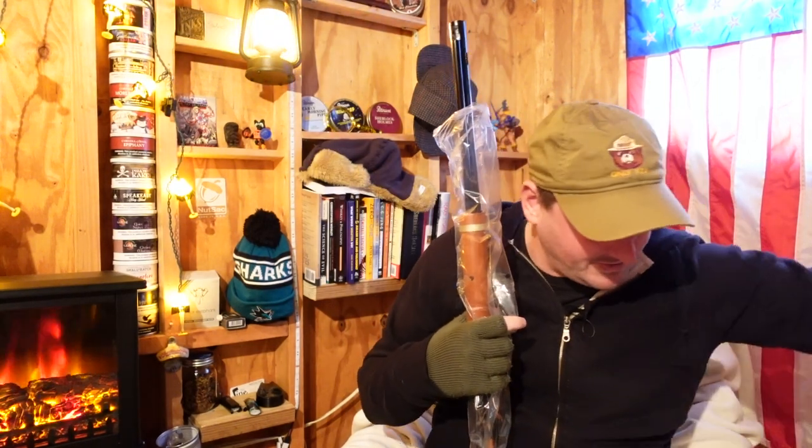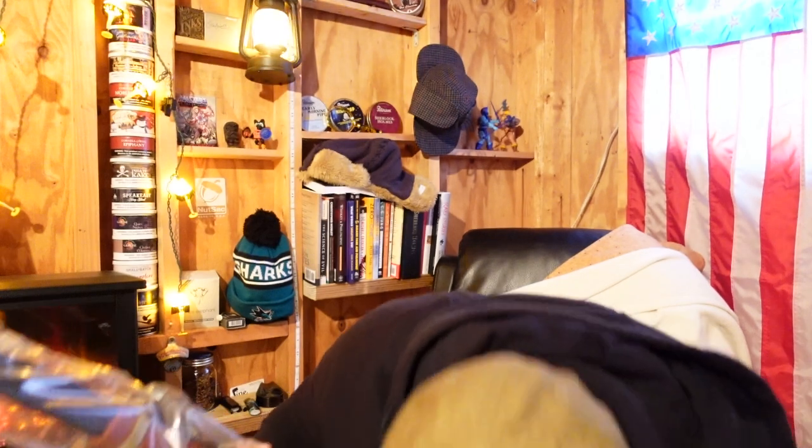Oh yeah, what a beauty! Let's see what else we got in here - instructions. Yep, "stop, do not return" - blah blah blah. All right, okay. Kind of similar to Arcade 1-Up.